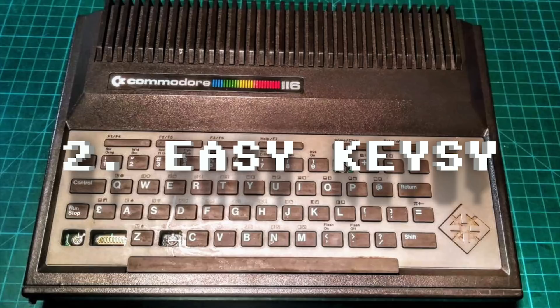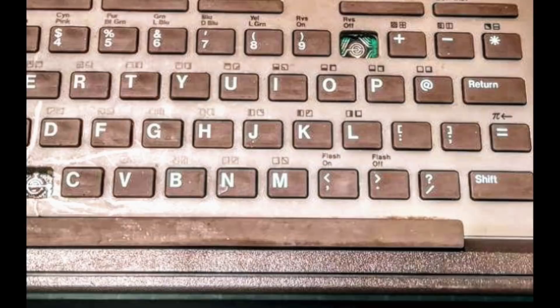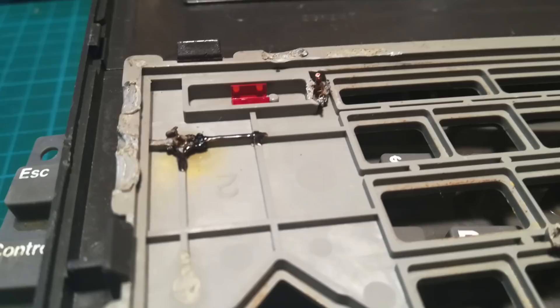This is the real challenge. We're missing the zero key, as well as X, Shift, and the Commodore key. Opening things up, we can see the previous owner tried to repair some of the struts holding the keyboard support frame using a soldering iron, leaving a bit of a charred mess. We'll do a better job on that.